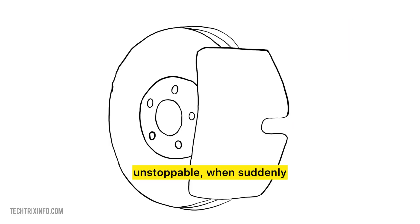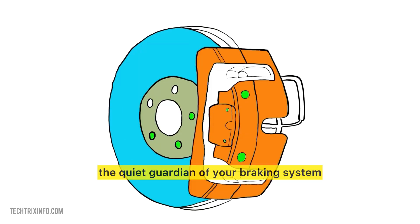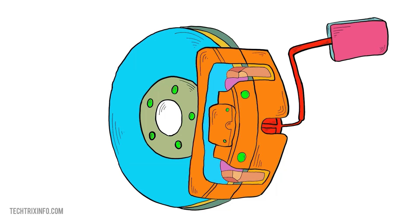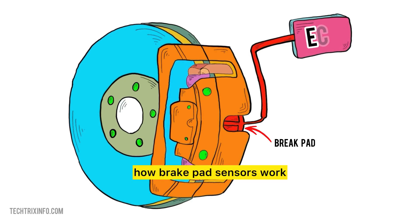Imagine cruising down the highway, feeling unstoppable, when suddenly a warning light blinks on. It's the brake pad sensor — the quiet guardian of your braking system — alerting you to a problem before it's too late. But what does this little sensor really do, and why is it so essential? Let's dive right into how brake pad sensors work.